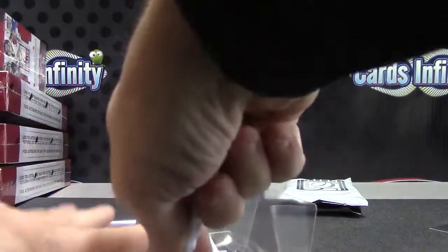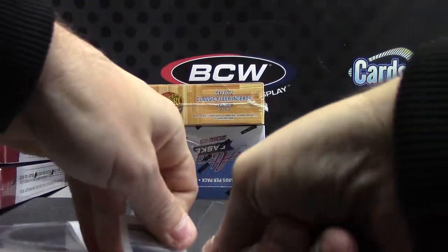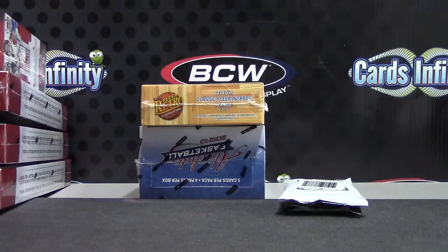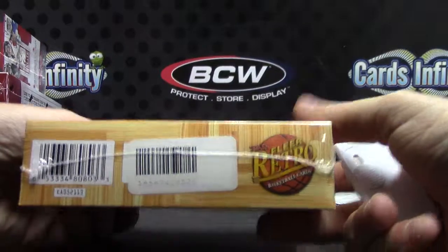You have to get 300 points though, and I believe this one is going to be on the safe side — this one's only 30. So you need 270 more points. There we go. And Retro is box number 26, here we go.